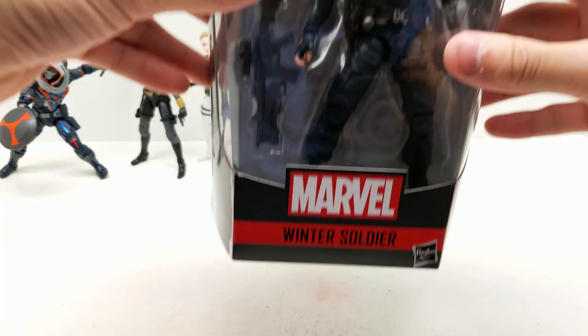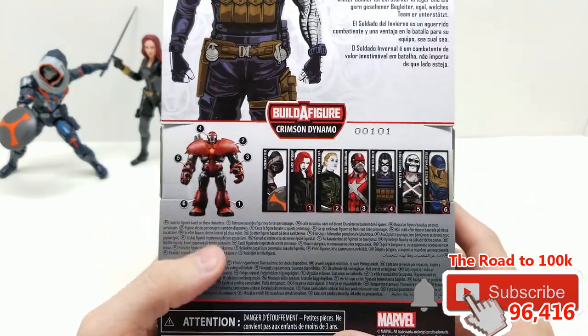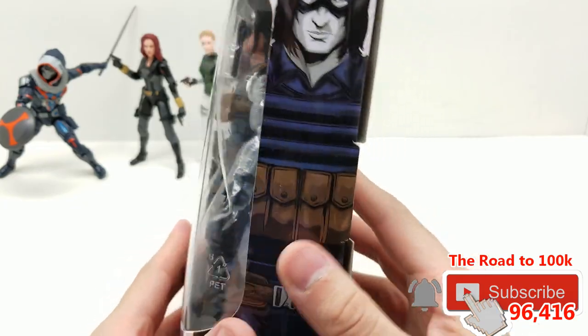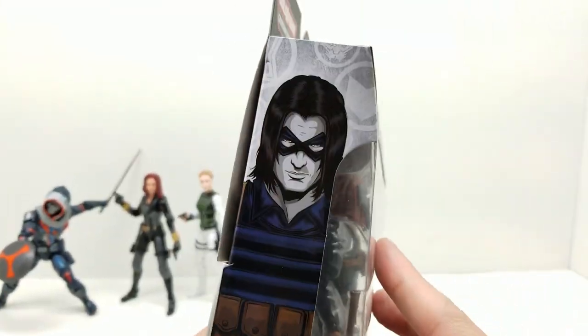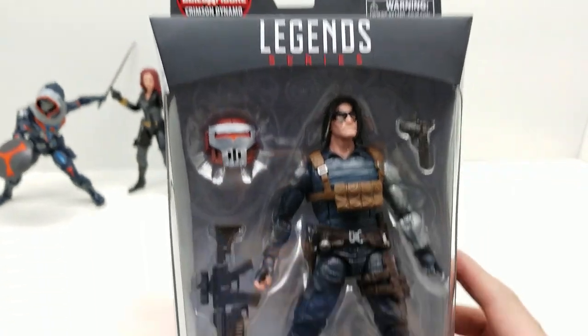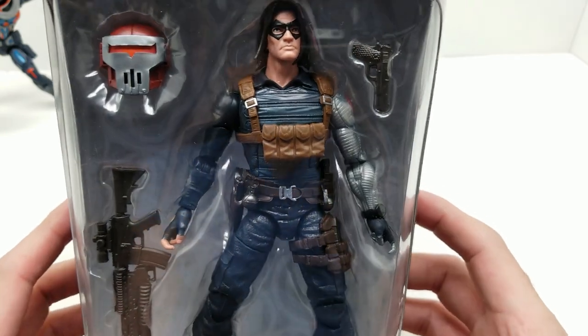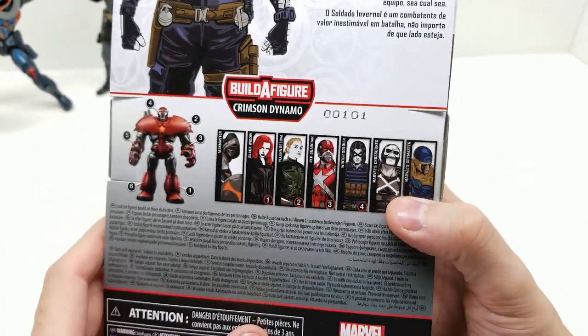Next in our Crimson Dynamo Build-A-Figure set for the Black Widow movie, we have this Winter Soldier — the comic book version. It looks like we have the same art four times again, which is cool artwork, but I just wish we had a couple different ones, like on the Black Widow one. This one comes with the head of Crimson Dynamo, two guns, and it comes with Bucky — Sergeant Barnes.